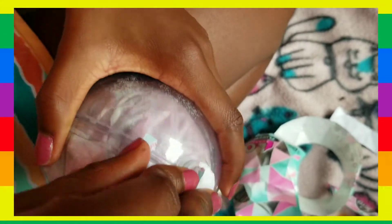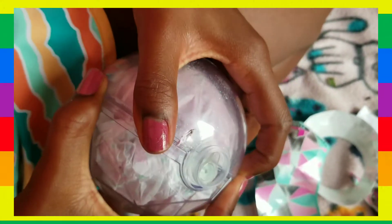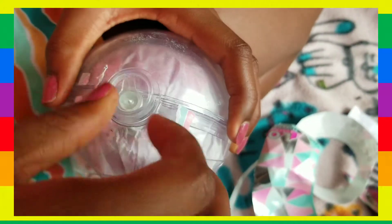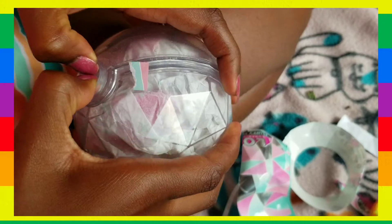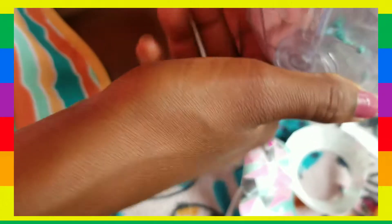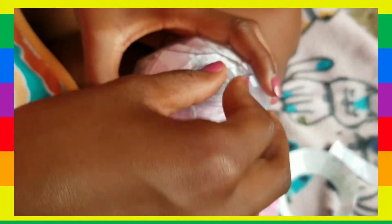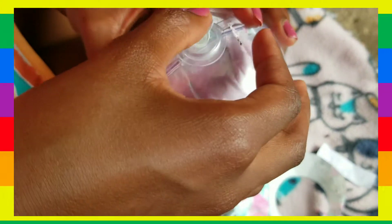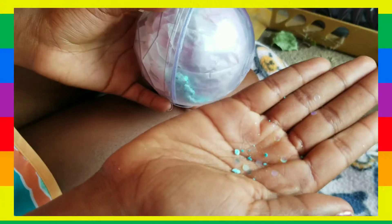I've actually never opened one of these before, so I don't really know how it feels to do this. We can just pop this off and... Oh wait, that's glitter. The ball has glitter, guys. Look at it. I need to open this. I have no idea how. Can the glitter come out? I want some glitter on my hands. Oh my goodness, guys — it comes out!